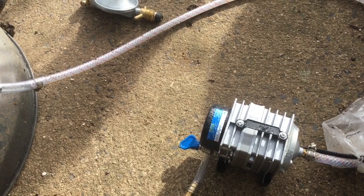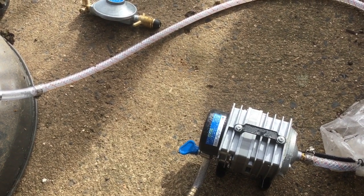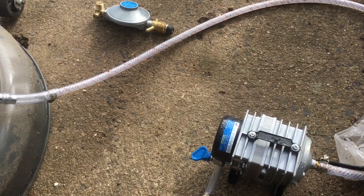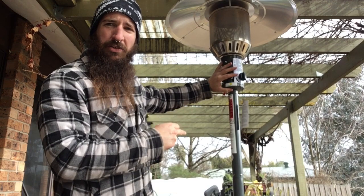The next step is to close off the venturi — very similar to a barbecue, pretty much doing the same steps. There's the gas inlet, the venturi, and then the burner itself. Next step is to remove this so I can get to the venturi.